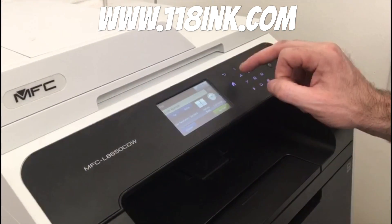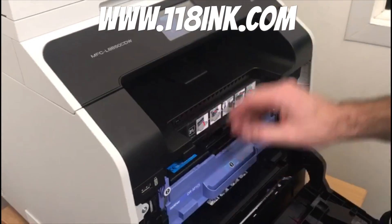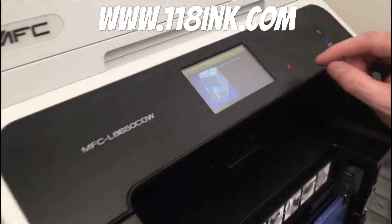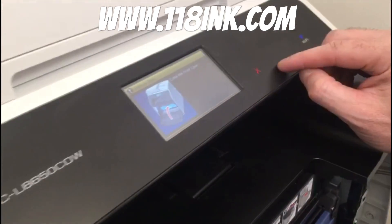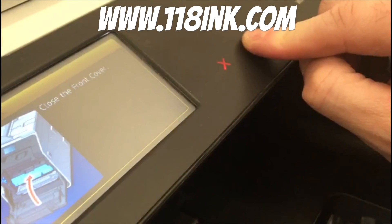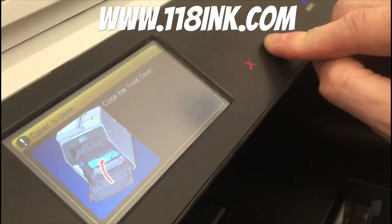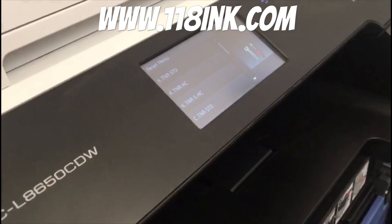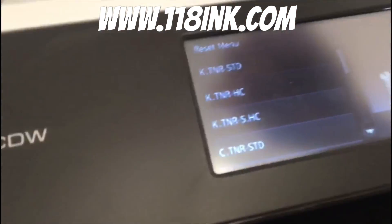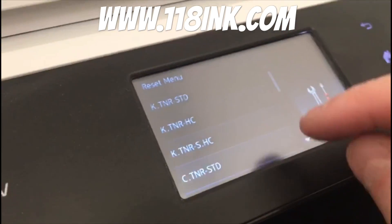Go back to that menu, open the toner tray — you'll see it says 'front cover open,' but you don't need to worry about that. Go back to where you left the little mark where the star was, put your finger on there for five seconds, and it brings up the reset menu right there.